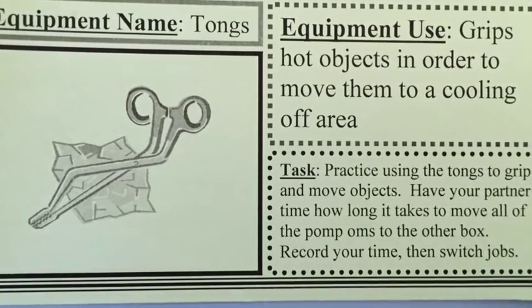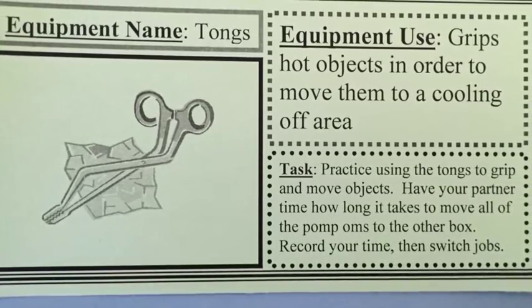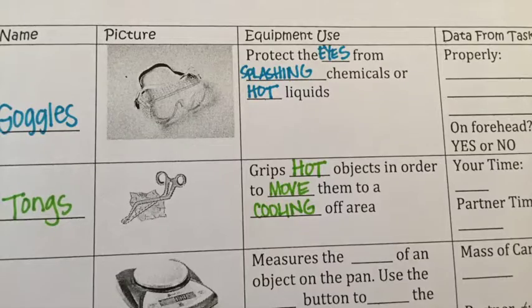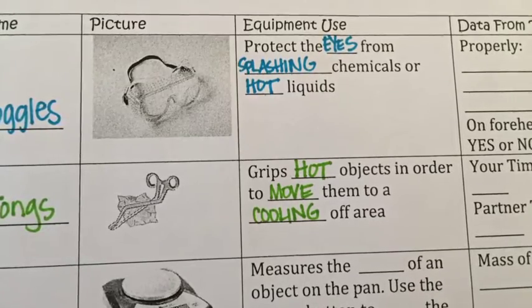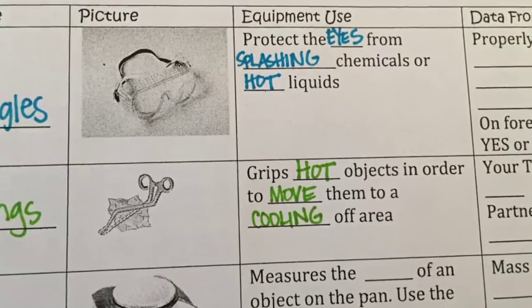The second station you'll get to are the tongs. Tongs are used to grip hot objects in order to move them to a cooling-off area. This is usually used for beakers or test tubes in the lab. However, in your lab tomorrow you're going to use the tongs to pick up cotton balls or fuzzy objects and move them from one box to another, and you will time yourself and your partner.